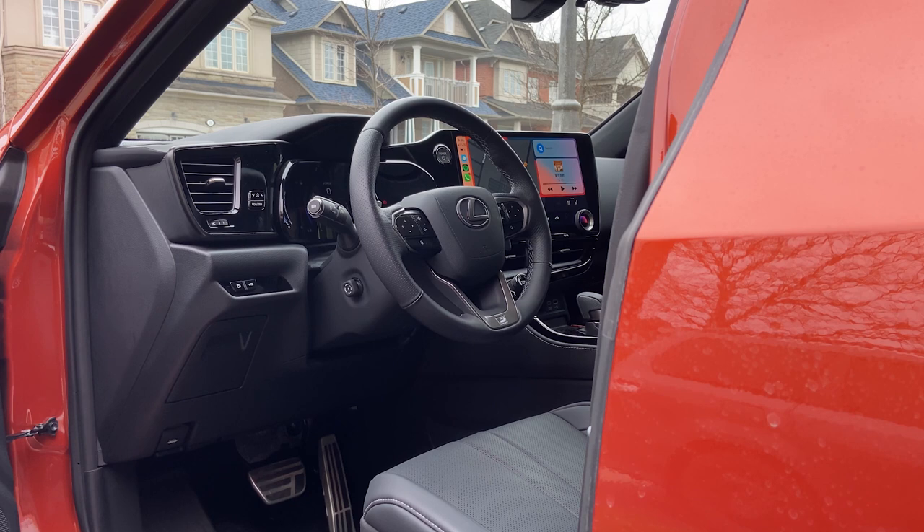So how do you actually lock your vehicle if you have your car started? Right now you can see on the infotainment screen I have Apple CarPlay running. The car is actually started because it's a plug-in hybrid — you don't hear the engine, but you can see that it has actually started.